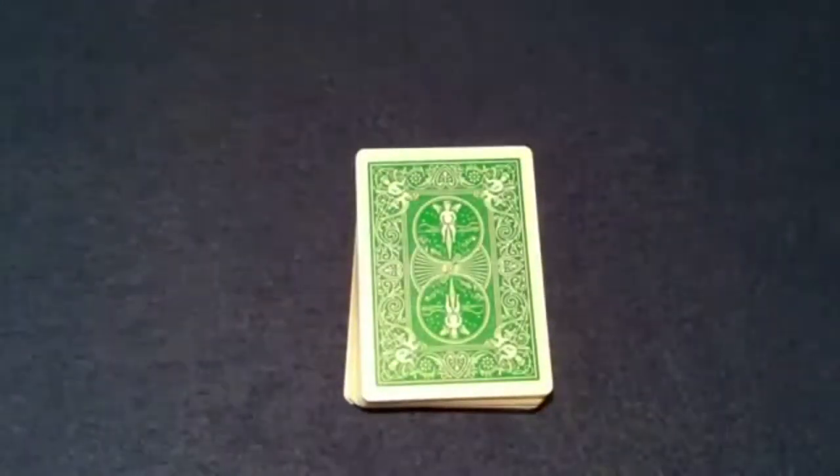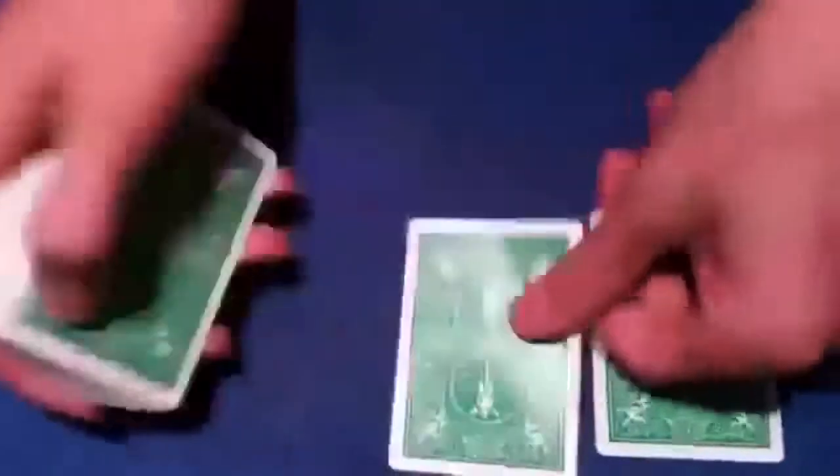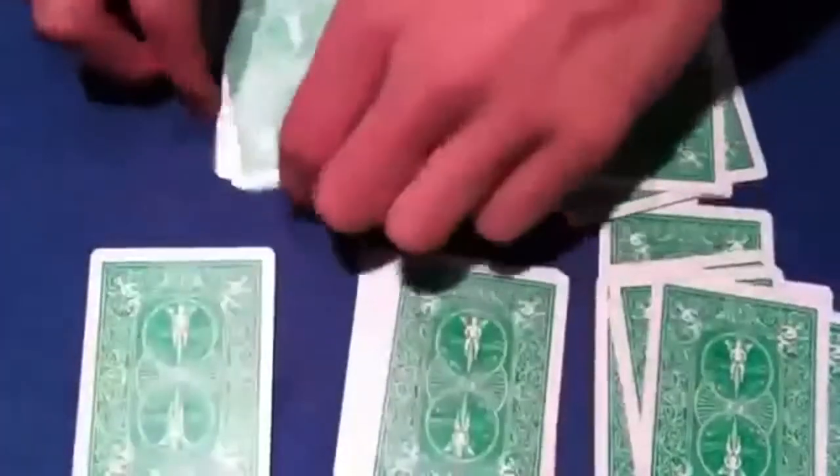What I want you to do is give me a number — do you want five, six, or even seven? Five. Okay, what that means is we'll deal five cards down on the table, and then we're going to fill in these piles with the rest of the deck, just like this. Once I'm done, I'm going to have you go through the piles and try to find your card. Once you've found it, you can get rid of the rest of the piles. All the cards are dealt on the table.